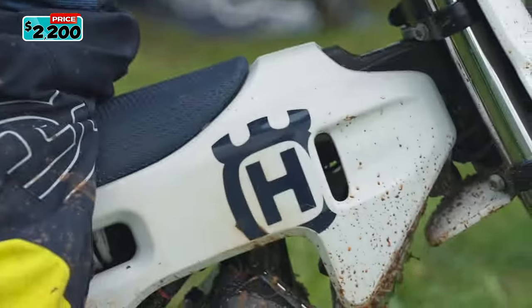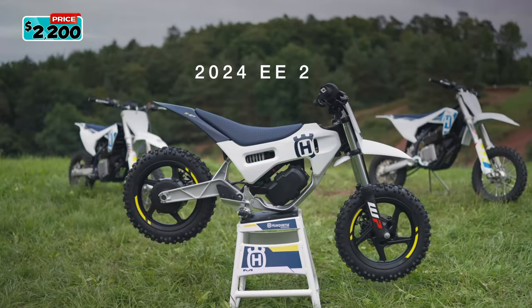The new 2024 Husqvarna EE-2 Mini Dirt Bike is available for $2,200.